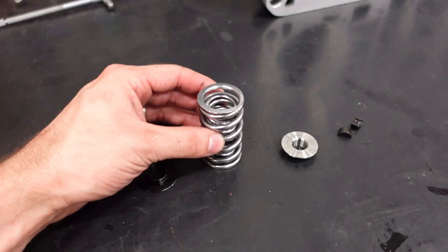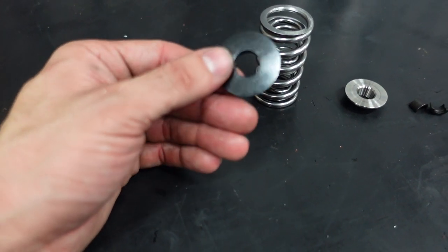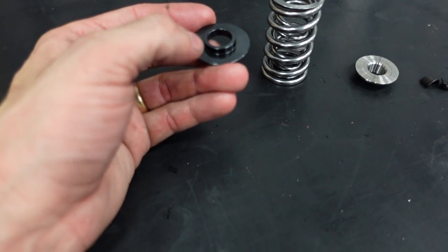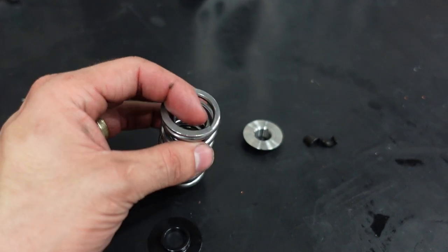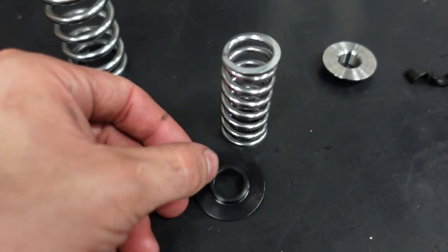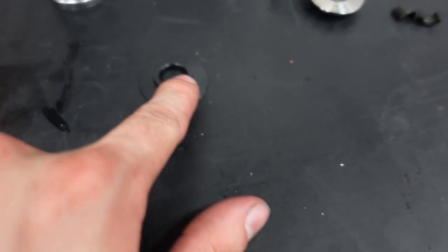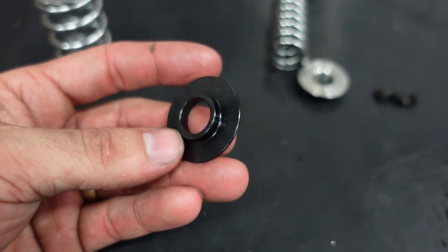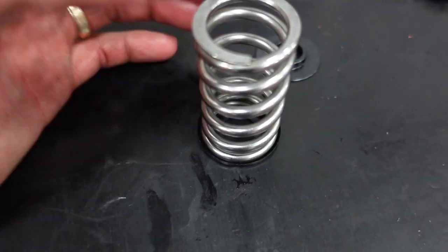Whenever we are talking about valve springs, there are four main components to the equation. Starting with the spring cup or locator as they're called. This component's job is basically to provide a hardened surface for the spring to ride on instead of the soft aluminum, and also locate the spring to the valve guide so that the spring is perfectly centered over the valve stem. You'll see that this locator's outer diameter fits the inner spring very tightly and this hole fits nicely around the valve guide. These come in different thicknesses and with inner or outer locators. An outer locator does the same thing but locates the outer step of the valve spring.